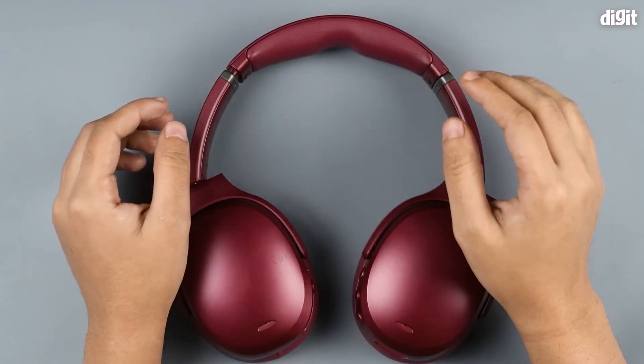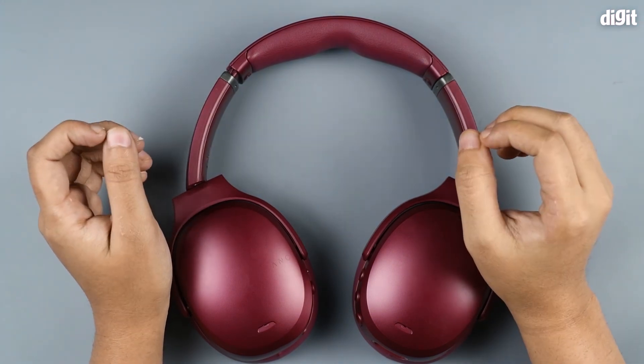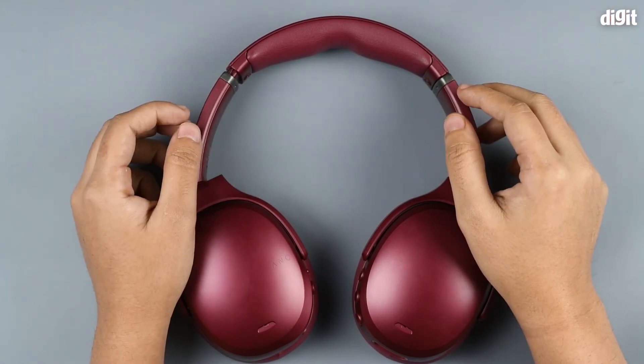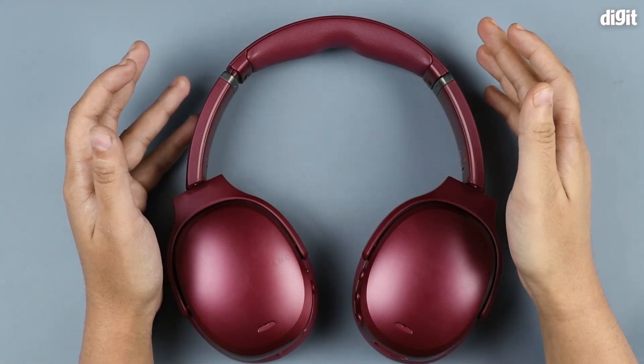This device gives you 24 hours of battery life as per the company, and it also has quick charge — 10 minutes of charge will net you three hours of battery life. That's it for now. Thank you for watching.